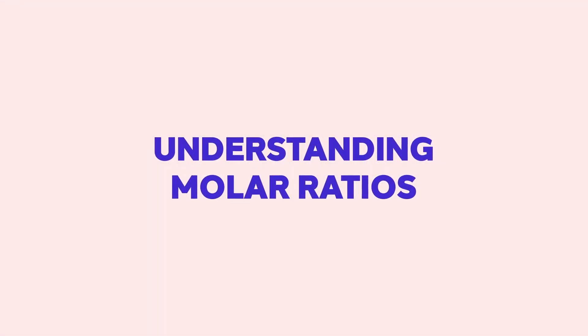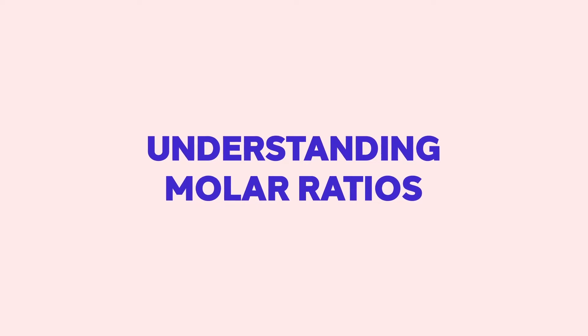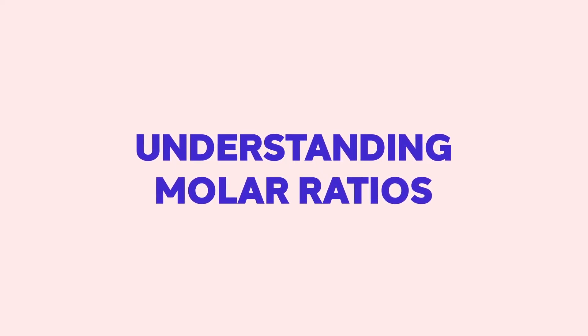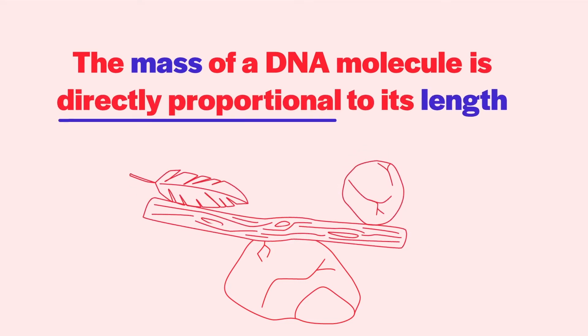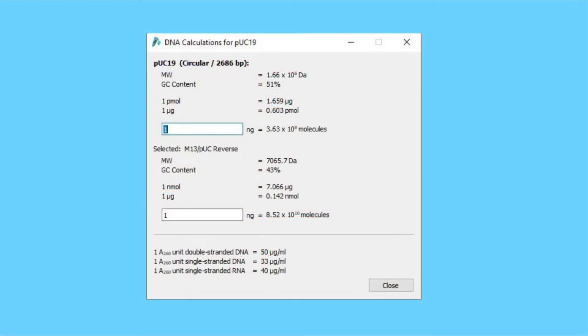Tip five: understanding molar ratios and when they matter. For many protocols, you need to be aware of the molar ratios that you are combining, and many protocols will indicate what molar ratio you are striving for. You cannot simply mix 100 nanograms of fragment A with 100 nanograms of fragment B and expect to be in range for the reaction to work — not if fragment A is 10 kilobases long and fragment B is only 250 base pairs long. The rule of thumb is that the mass of a DNA molecule is directly proportional to its length. SnapGene includes a DNA calculations tool to help you access many of the relevant physical properties and calculations about any particular DNA fragment.